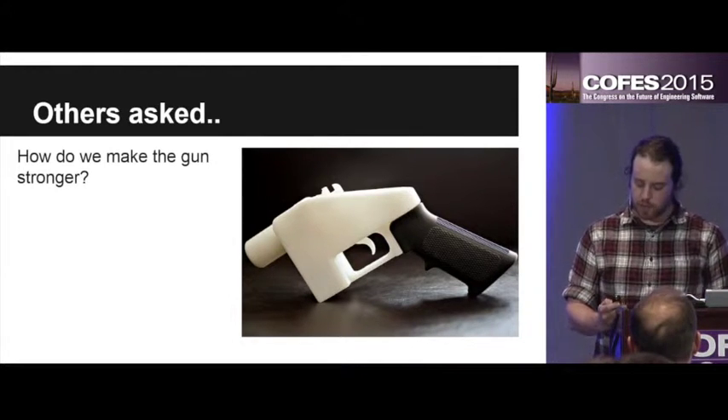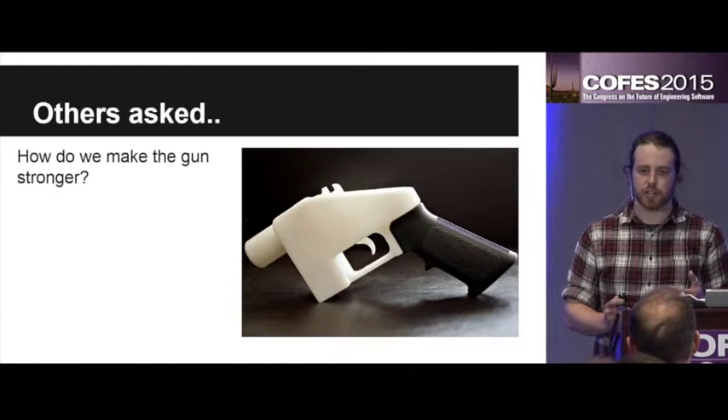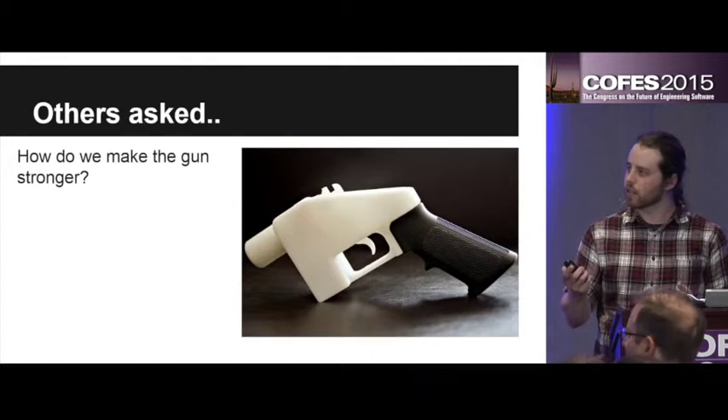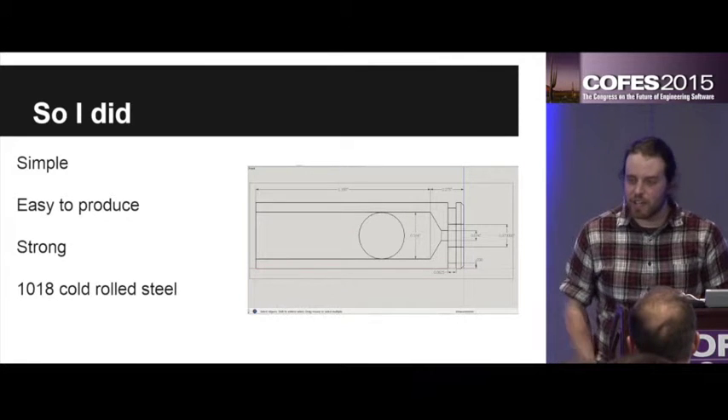That's when I thought back to that extra thick shell casing that I had. And I thought — now why does the gun have to take all the pressure? Why can't the bullet? So I actually designed a bullet.